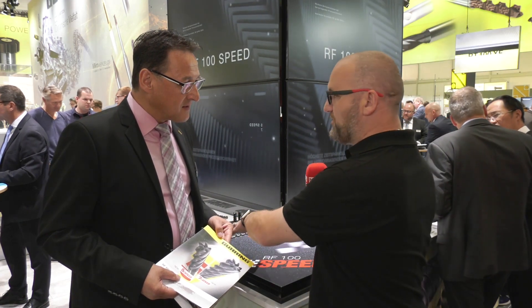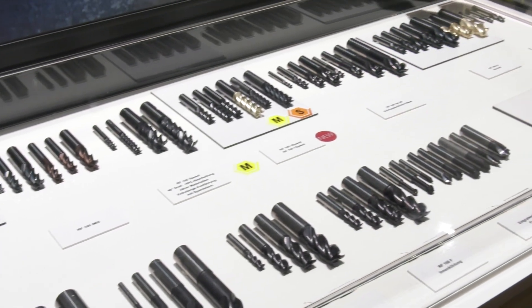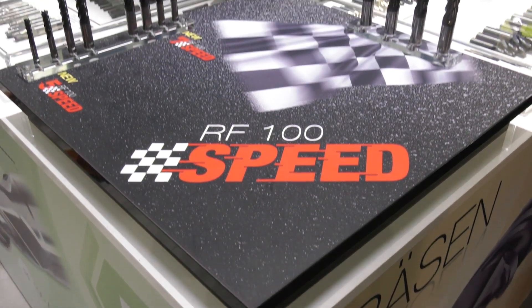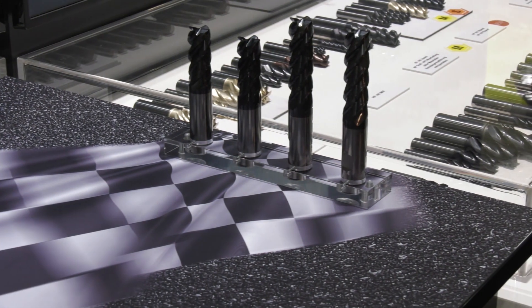For stainless or heat resistant alloys, would you recommend starting at five flutes and working up to seven, or can the seven flute be used for many applications? Basically, we started with four flutes - that gives a wide range of applications including inside pockets, outside contours, and smaller corner radii. When you go to a higher number of flutes, you need a very dynamic machine and it's better suited to outside contours rather than sharp corners in inside contours. The higher the number of flutes, the more demanding it is for the machine tool and the control.